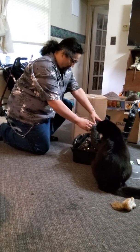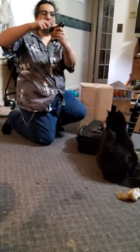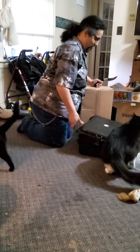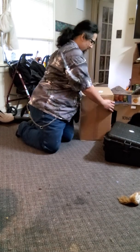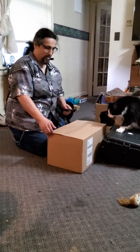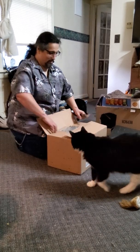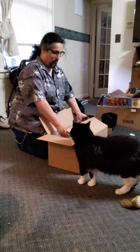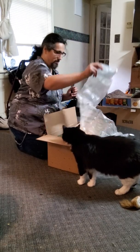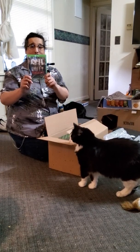How about this one right here — it's a Cold Steel knife. Excuse me, kitty. Alright, open the box, the shipping box.